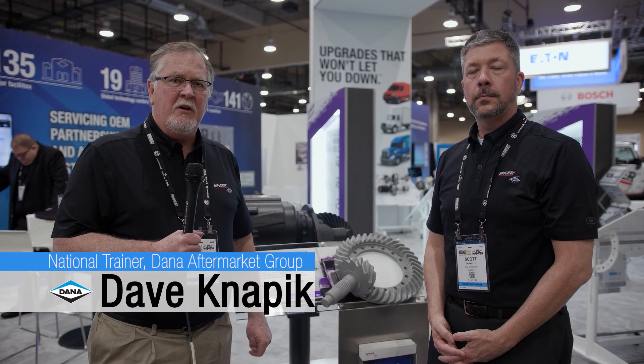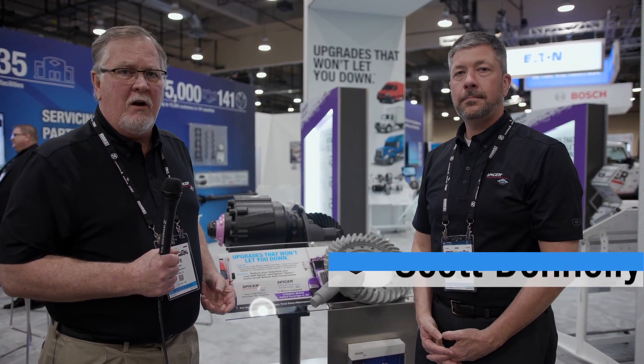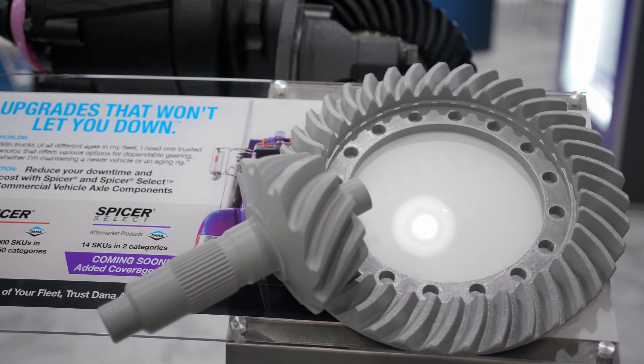My name is Dave Knapek. I'm the national trainer for Dana Spicer Aftermarket. I also have Scott Donnelly with me today to talk about one of our new product offerings in the marketplace. Scott, I'm going to let you talk about the model offered and what you can tell us about the gearing itself.